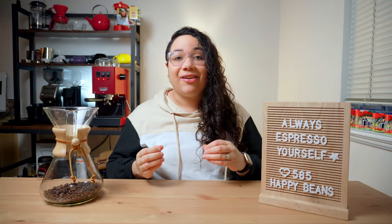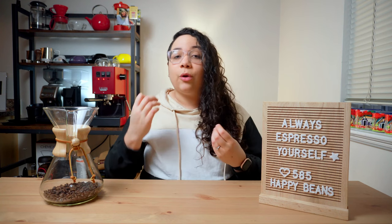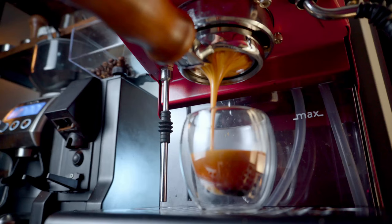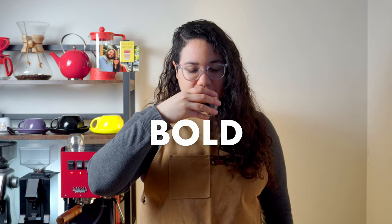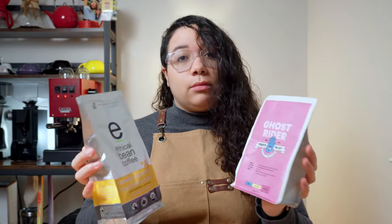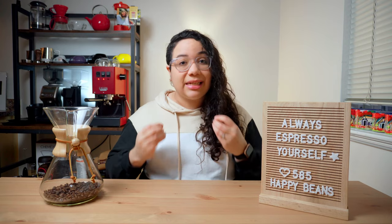Grinder settings matter because they affect extraction rate. It directly influences the taste and the quality of your espresso shots. A consistent grind ensures a balanced extraction, giving you that rich and bold flavor that makes your taste buds dance. Keep in mind that each batch of coffee beans will be a new challenge, and that will require you to make small adjustments to get the best flavor out of them.